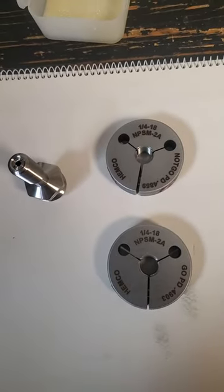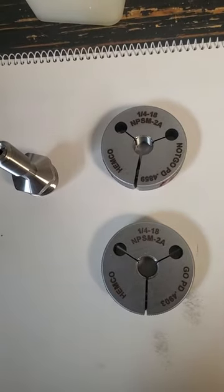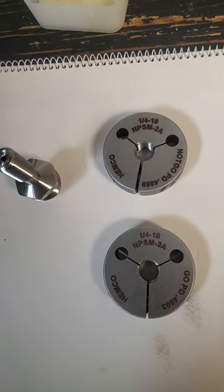This is Steve with Midco Machine, and I was going to show the gauging procedure for a quarter 18 MPSM thread.